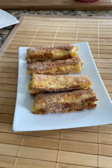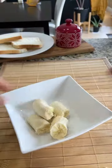French toast roll-ups. These are delicious and perfect for breakfast. Let's make it. First, let's mash one ripe banana.